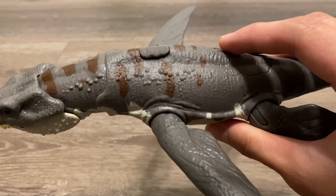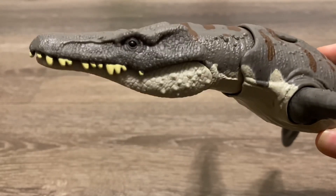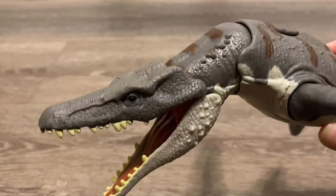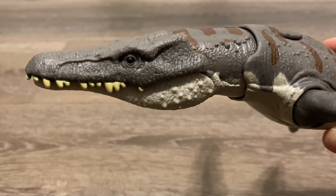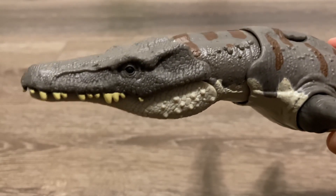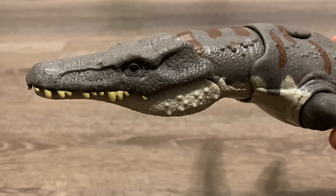Now let's check out the gimmick. You push this button and the creature will roar and move its mouth and neck. So one of those sound effects was a biting noise, another was a deep growl which actually sounded like it belonged to a marine reptile, and the other one was just reused from one of the Jurassic World herbivorous dinosaurs.